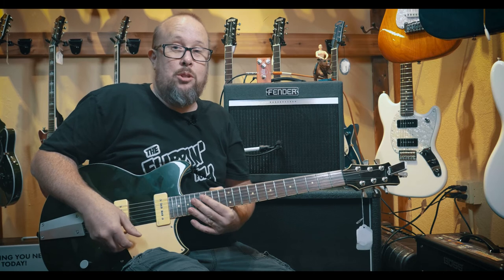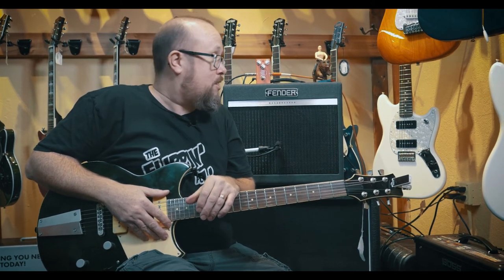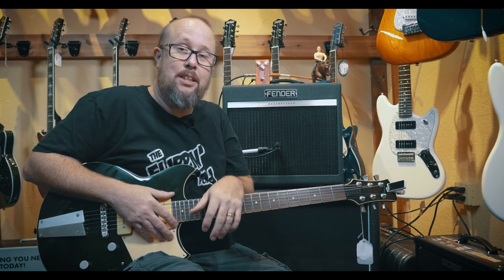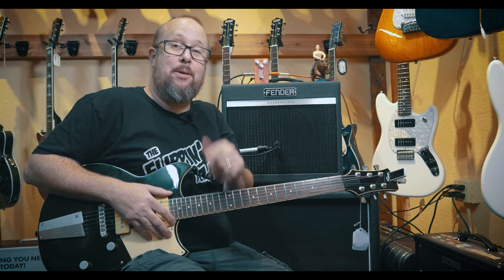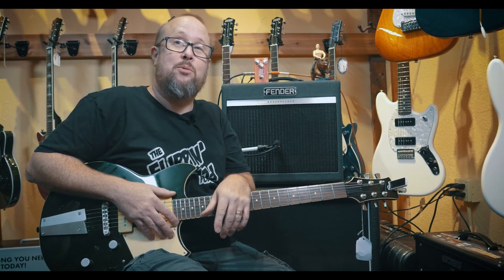And there you have it — Sioux Guitars Truck Stop Tremolo. Fantastic, gets a little swirly in there, got a lot on tap with the speed, really, really nice tremolo, very amp-like qualities, made here in the USA. Come on down to Mantova's Two Street Music and check all the Sioux Guitars pedals out — you will not be dissatisfied, I guarantee it.